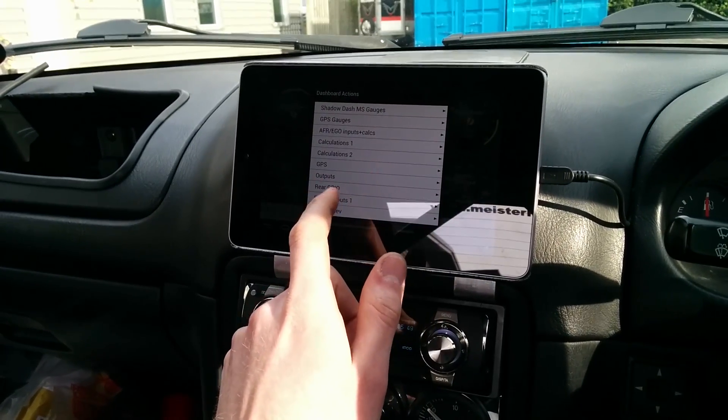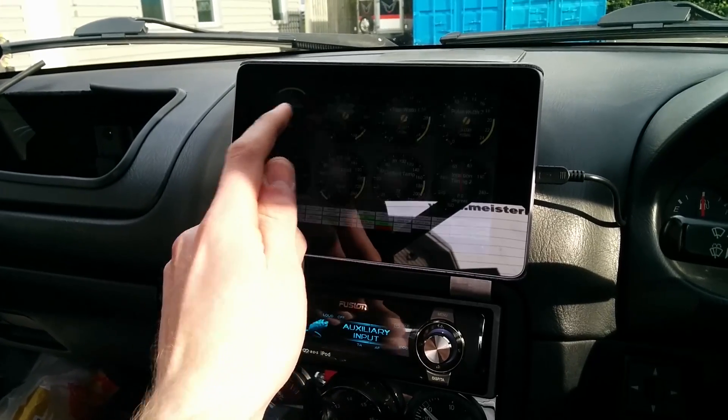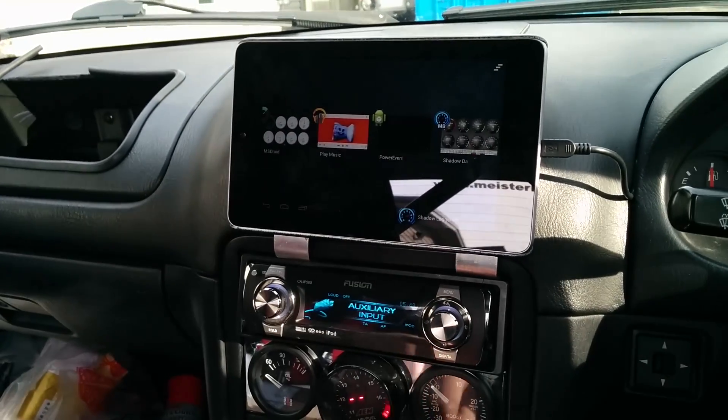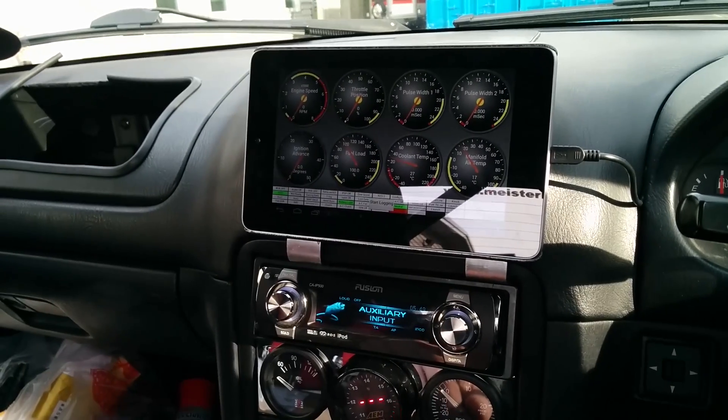If you ever need to use something else, you can just minimize it and use all your other apps — it's not a problem at all. I've got it set up so Shadow Dash is the priority — that's the only one that's opening from recognition.